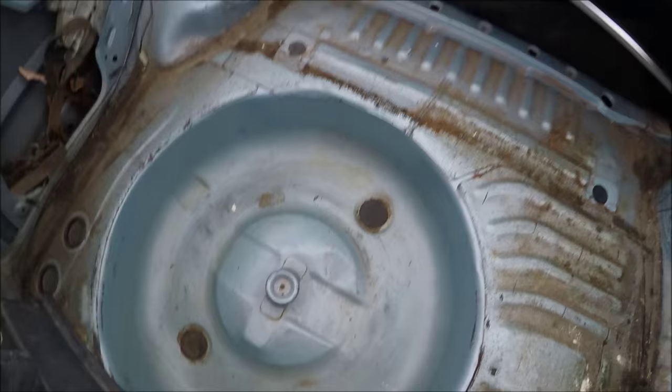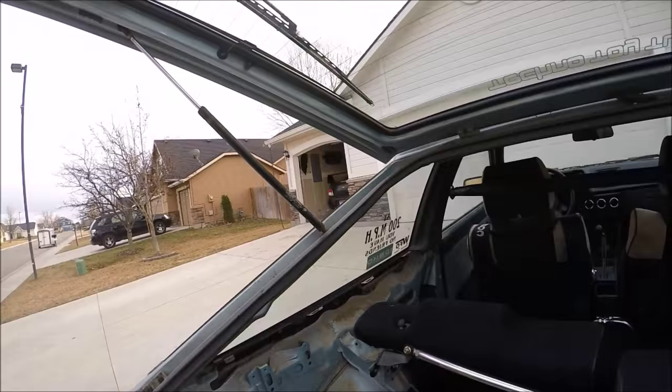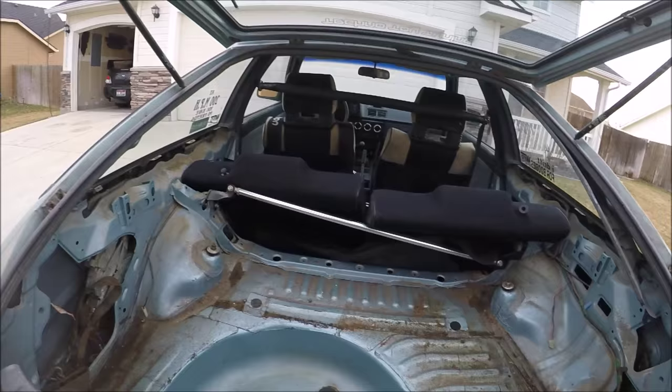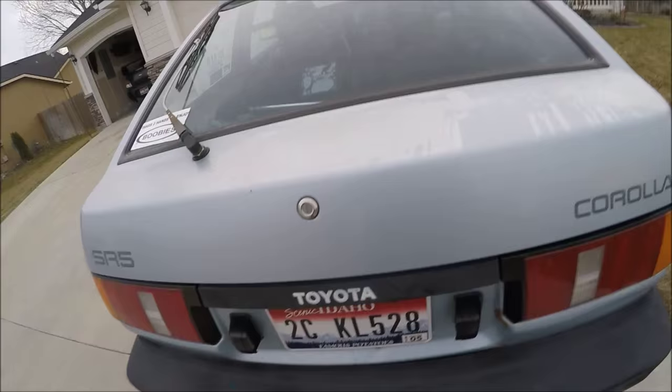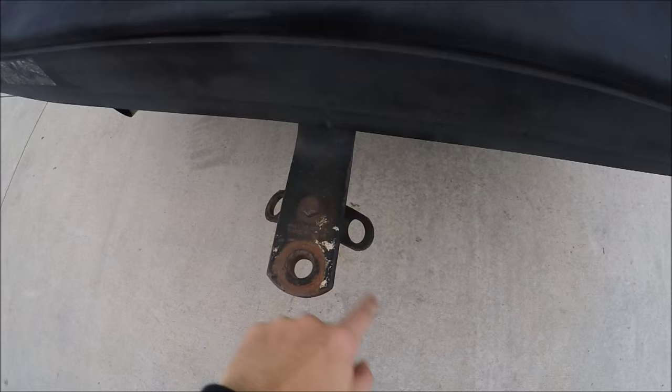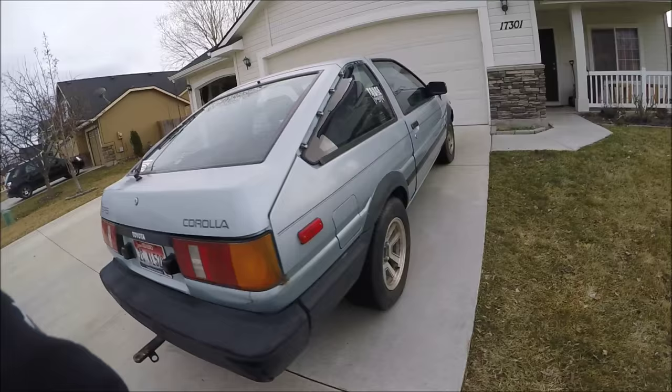The trunk has no rust, which is good — no rust in the hatch either. The hatch doesn't stay up though, which is a bummer, and those supports are like 20 to 30 bucks a pop. There's nothing exciting in the back, but it does have a rear brace. The car also has a little tow hitch rated at 1,200 pounds maximum — I doubt it can tow that much, but we can hope.